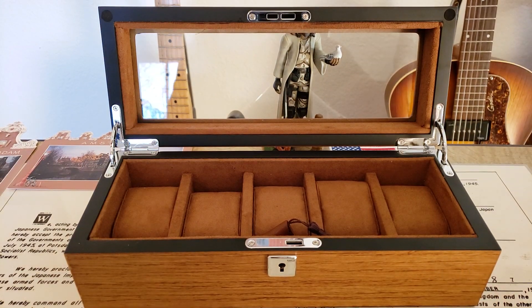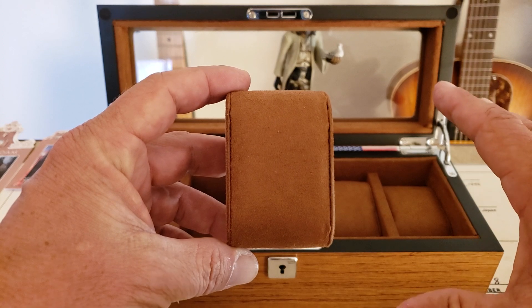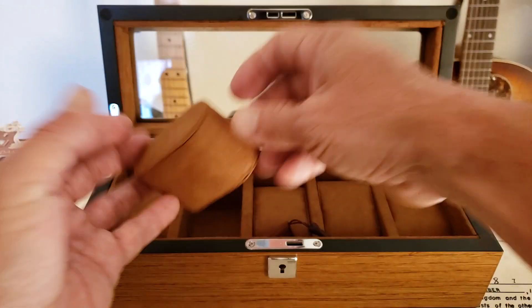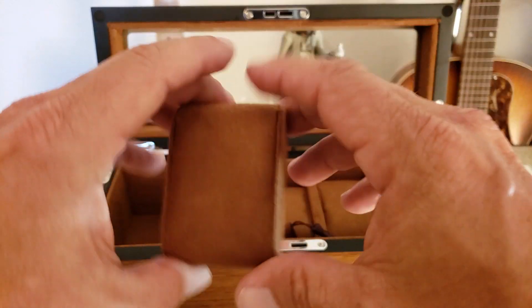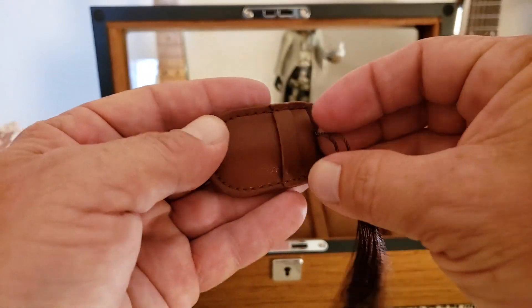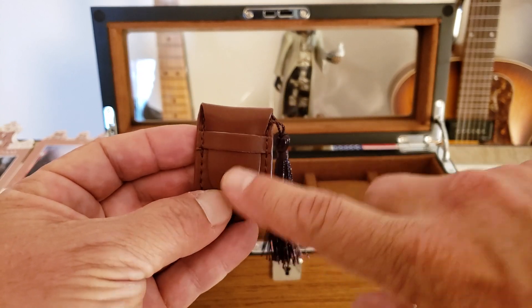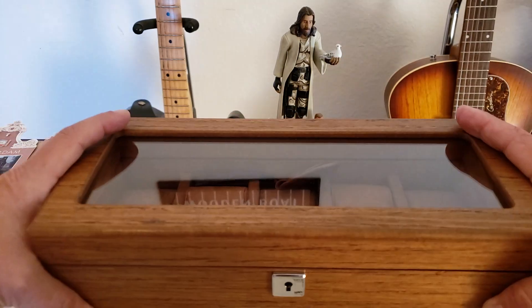It actually has a lock on it. This is a five-watch holder, so if you guys have a five-watch collection, this is going to be a really nice watch box to display them in. If you have any solar watches or Eco-Drives, the glass top allows sunlight or light to go through and actually charge your watches. The pillows are very nicely done with nice material, and they're not too big for the slot so your watch fits on there nicely. It comes with a key so you can lock it up. On the bottom there's a nice felt layer so it's not going to scratch anything you set it on.